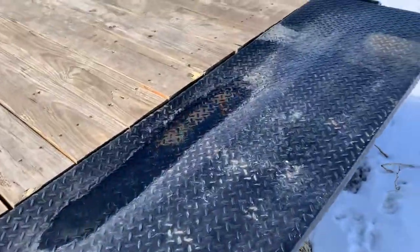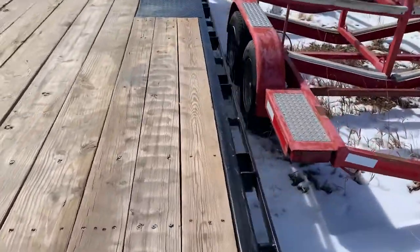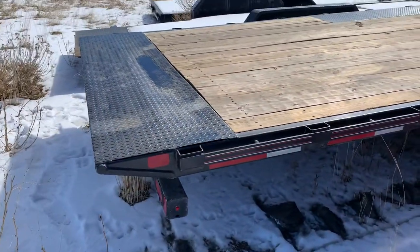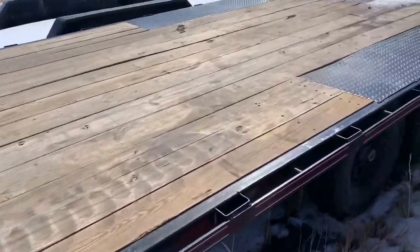Also, it's got this massive lip that's probably an inch and a half, which is no issue if you're moving larger things like tractors or skid steers, but if you're moving forklifts and equipment like that, it's a little rough.